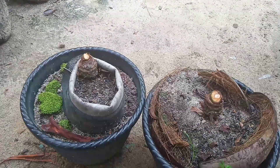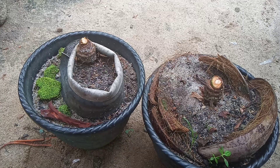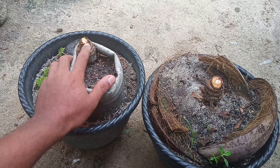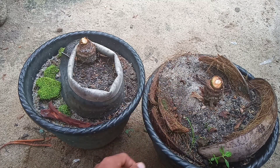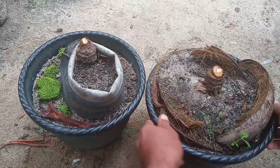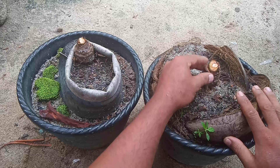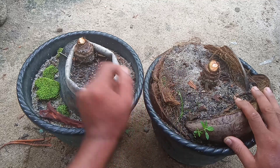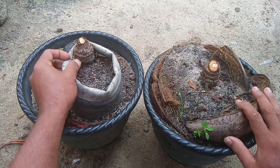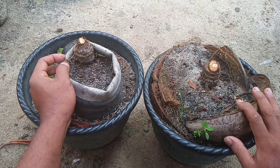Setelah penebasan selesai, dijemur dulu. Pinomat sebentar ya, untuk pengeringan air tersebut. Dan langkah selanjutnya, teman-teman, ini bansnya: disungkup pakai plastik atau pakai bekas botol mineral.